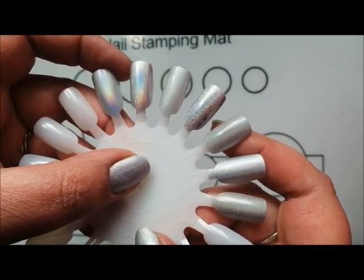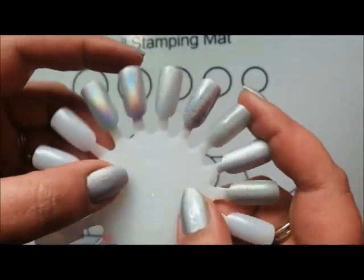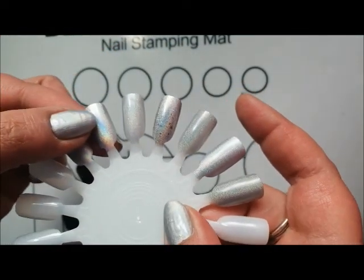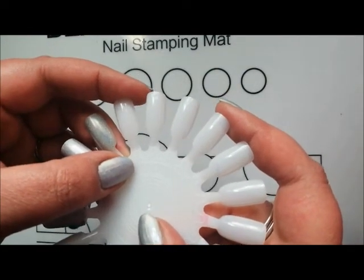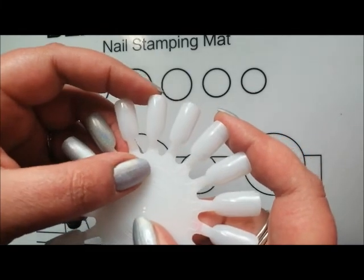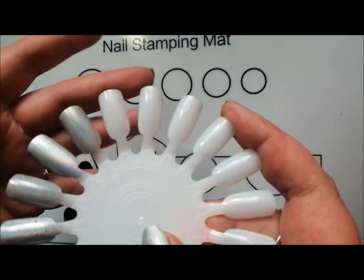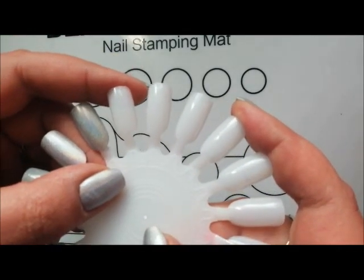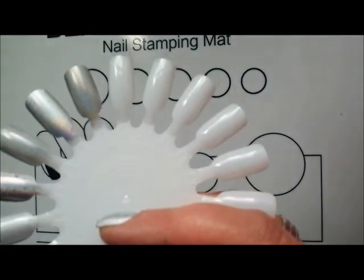We're going to have a look at some scattered holographics and some flaky glitters. These were all strictly silver. The ones I'm going to show you have some blue, pink, and purpley kind of glitters in them as well, but they are silver glitter bombs. Let's start with the scattered holographic but full coverage.